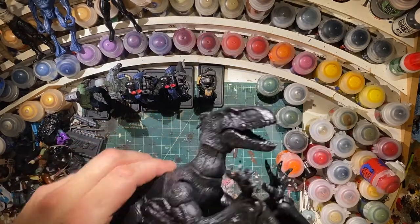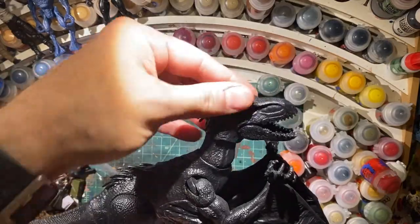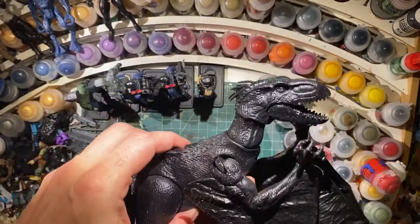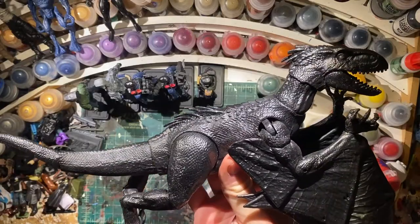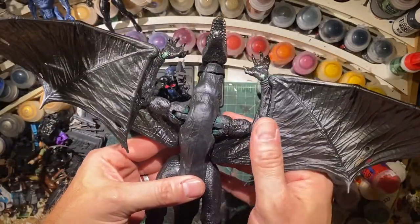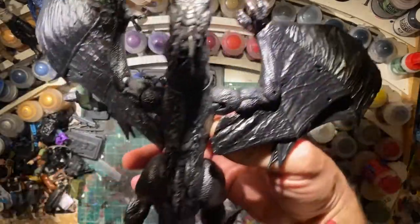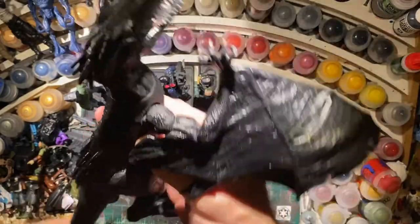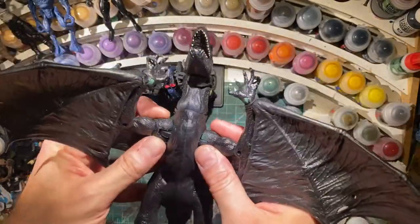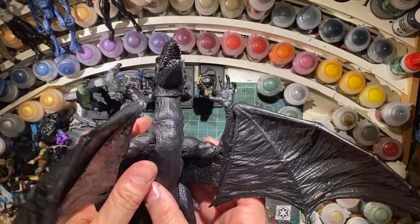I'm working on this guy. I did not come up with this idea, and I don't remember who did at this point, but it's a Jurassic Park dinosaur with the Build the Figure Sauron arms and wings, and I'm finally going to paint it up. It's been primed, as always, in Games Workshop primer, Chaos Black.